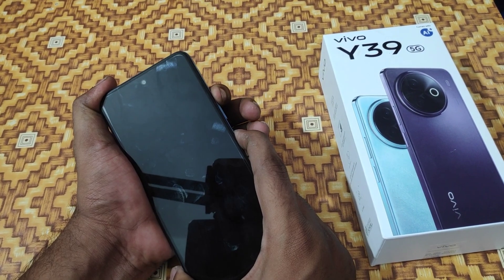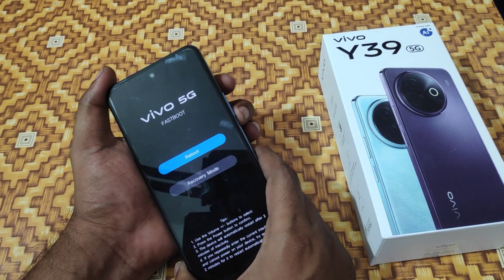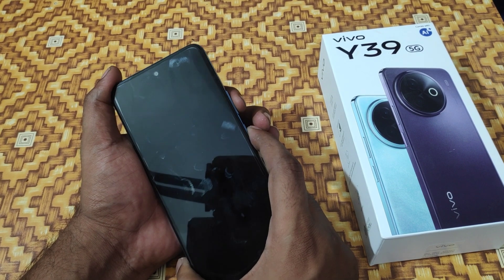Here we go. First thing, turn off your phone, then press the volume up button and power button at the same time. You can get the fast boot mode or recovery mode — select the recovery mode, then use the power button to select it.